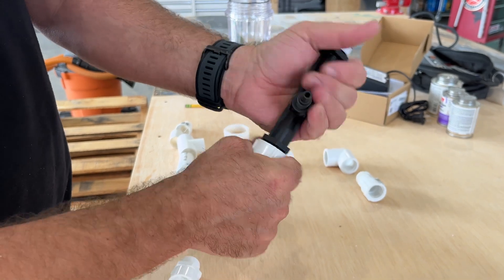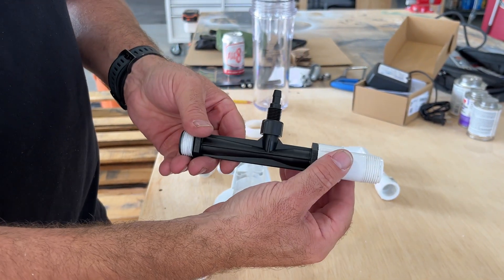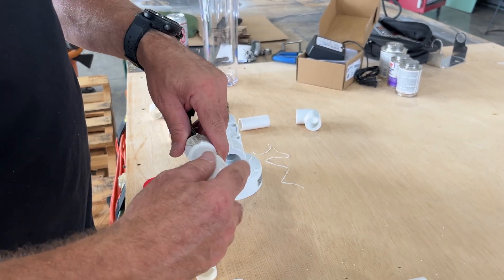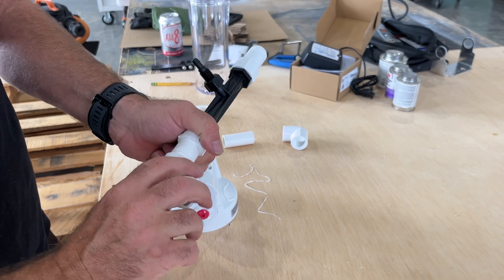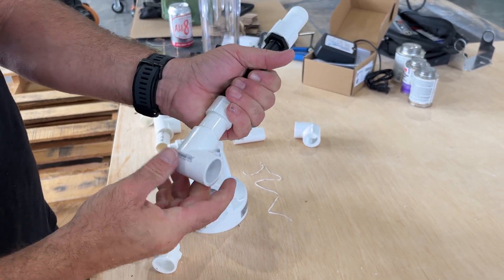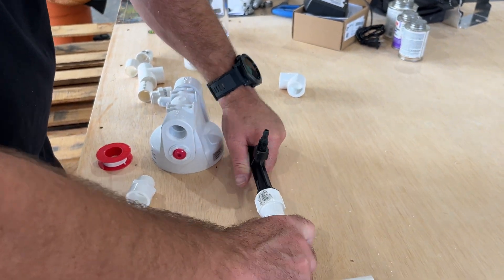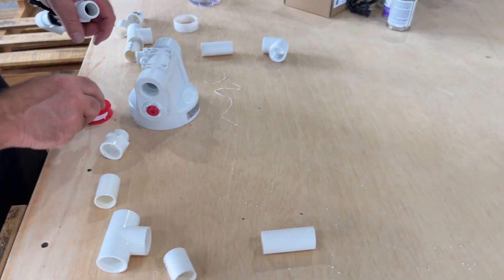You should feel some resistance — it shouldn't be so much tape that it's impossible to thread it down. And for the elbow fitting, you will need to worry about directionality. Once it's screwed down, you want to make sure that it is facing downwards. So get it snug but not over-snug, and make sure that it is aligned in the direction you want it to be.